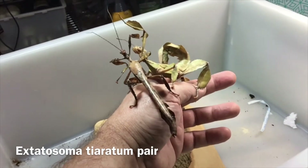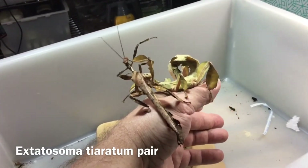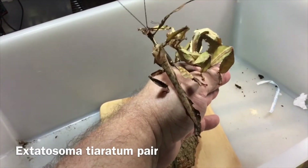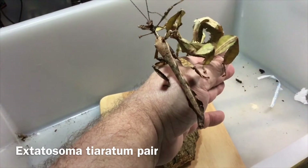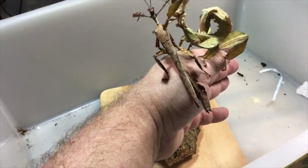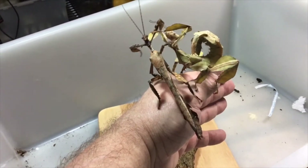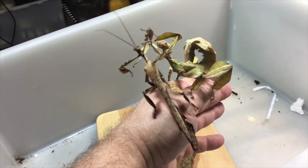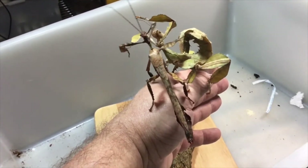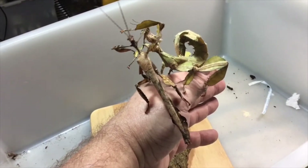These are my Extatosoma tiaratum, the giant prickly Australian stick insects, and they've just both matured out. The male just matured a couple of days ago and he's got his wings now. He's the long slender brown one and the female obviously is the pale green.